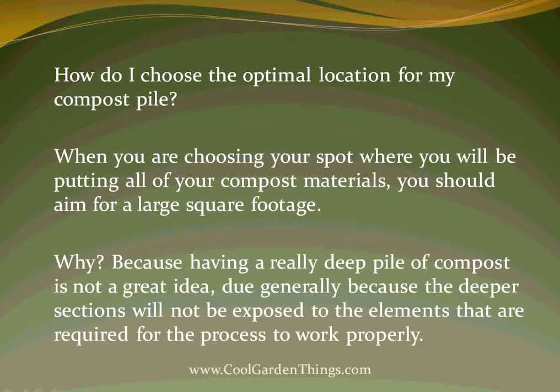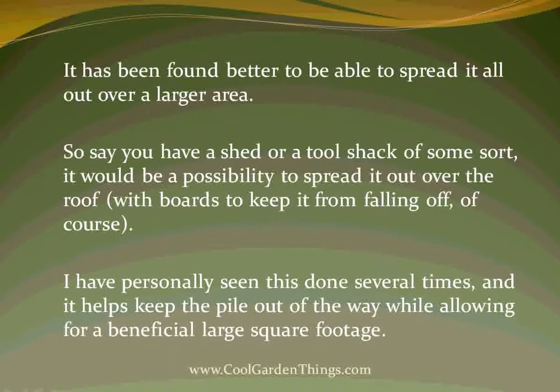How do I choose the optimal location for a compost pile? When you are choosing your spot, you should aim for a large square footage. Having a really deep pile of compost is not a great idea, because the deeper sections will not be exposed to the elements required for the process to work properly. It has been found better to spread it all out over a large area. For example, you could spread it out over the roof of a shed or tool shack with boards to keep it from falling off. I've personally seen this done several times and it helps keep the pile out of the way while allowing for a beneficial large square footage.